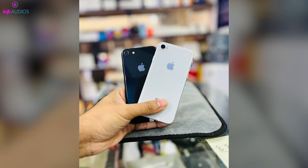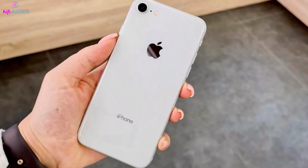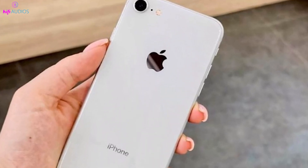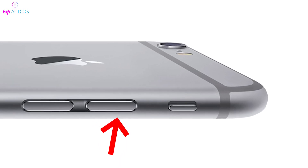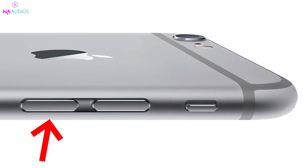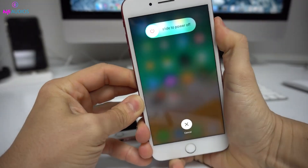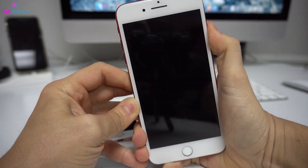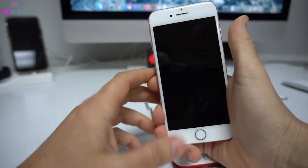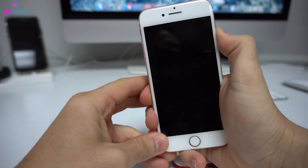Let's start with the most recent models. If you're using an iPhone 8 or newer, here's how you can turn it off without the touchscreen. First, quickly press and release the volume up button. Then, quickly press and release the volume down button. Right after that, press and hold the side button. Keep holding the side button down until the screen turns off completely. This might take a few seconds, so be patient and ensure you hold the button until the screen goes completely black.